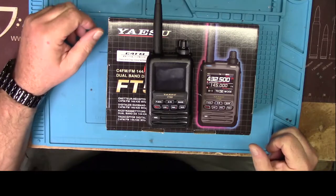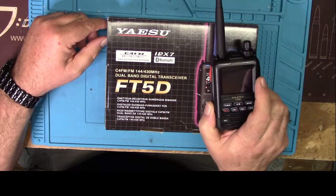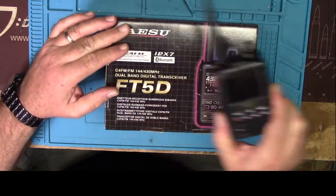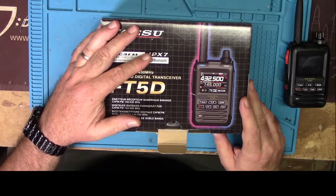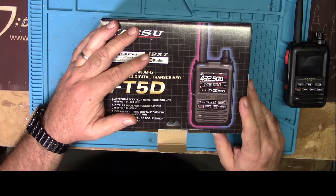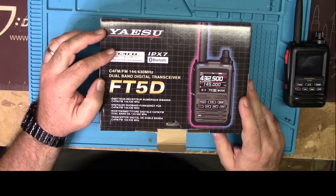What I've got today is a Yaesu FT5D — the newest, shiniest toy from Yaesu. Let's take a quick look in the box. Here's the radio; I've already been out and played with it a good bit. This is an IPX7-rated radio. It has Bluetooth. IPX7 means it can be submerged up to 30 minutes in 1 meter of water without anything being damaged. It is, of course, a C4FM modulated radio — System Fusion.